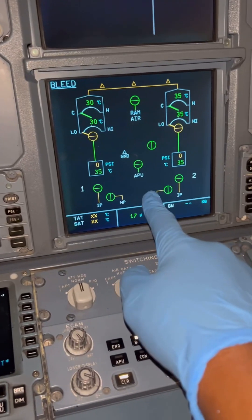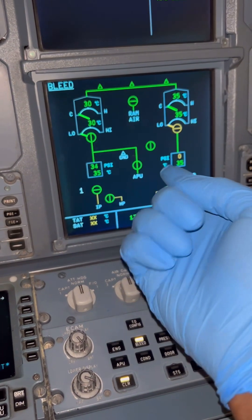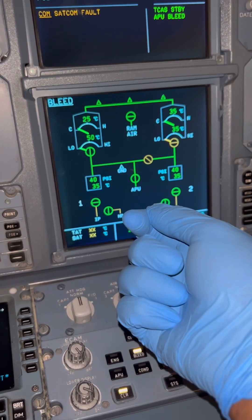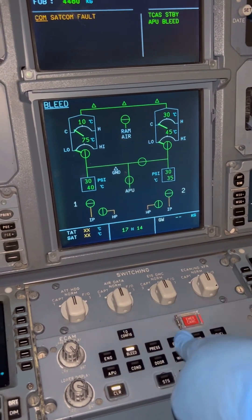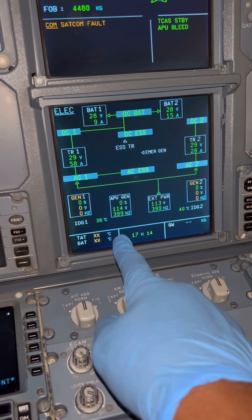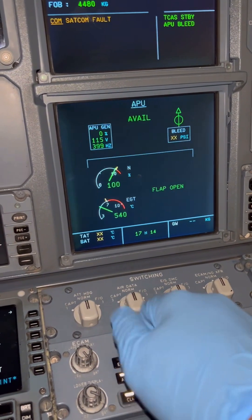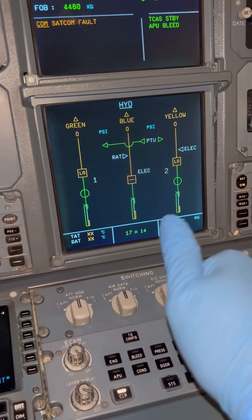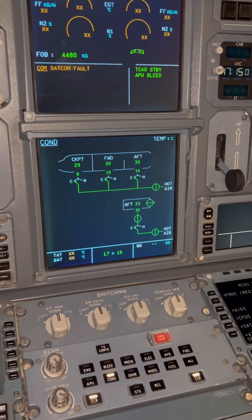APU bleed is on, and the cross bleed valve is coming on as well, along with the right pack. Our pneumatics are now live and air conditioning is running. You are also able to start the engines with pneumatic power. The APU generator is on, and right now our electrical supply is on external power — you can switch it over by turning off external power and the APU generator will come online. That's basically how we start the APU — make sure you pay attention to all the safety precautions. Like and subscribe for more.